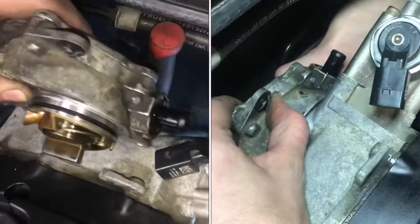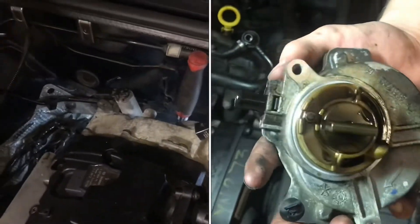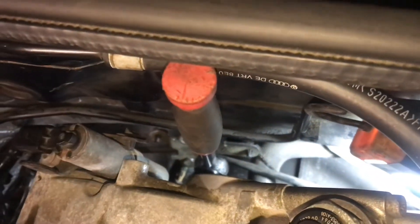In order to get space, you need to remove the vacuum pump. It powers a few things like the brake booster, and it's going to free up a whole lot of space on the back so you're actually going to be able to fit a wrench back there.